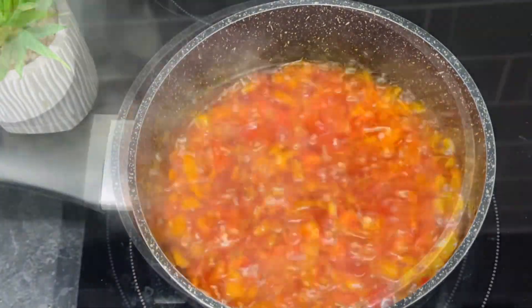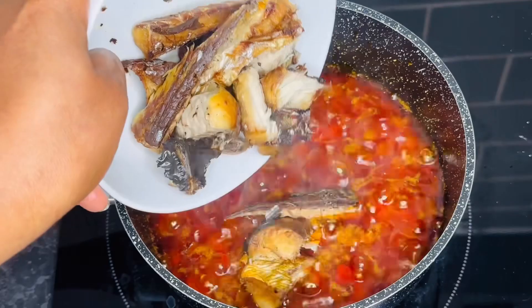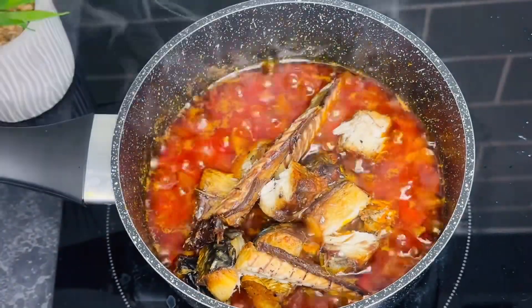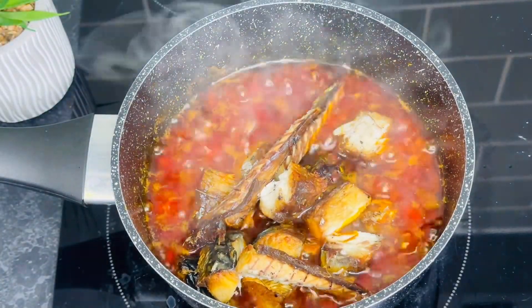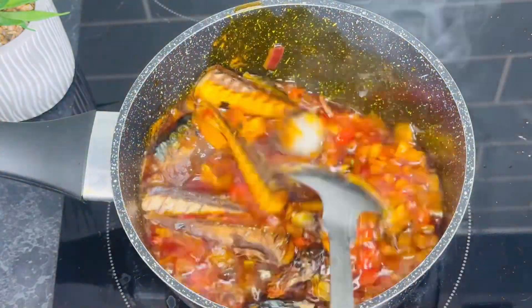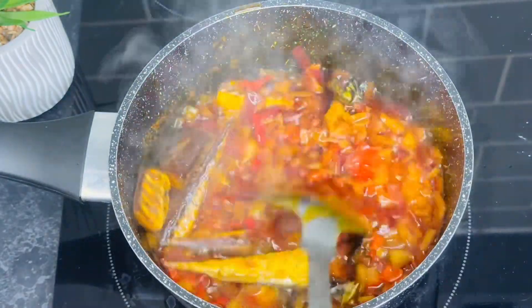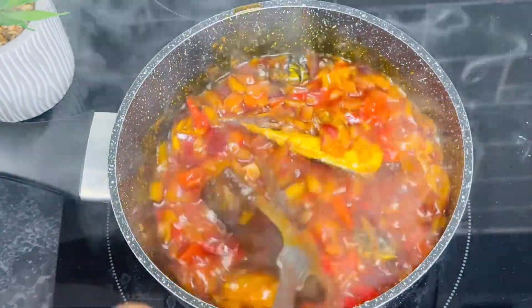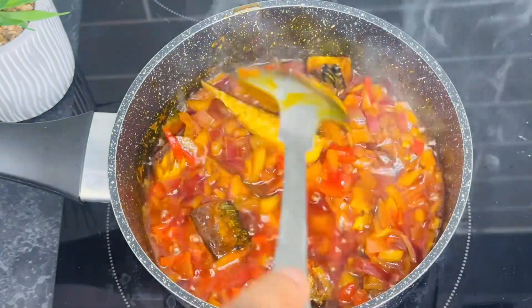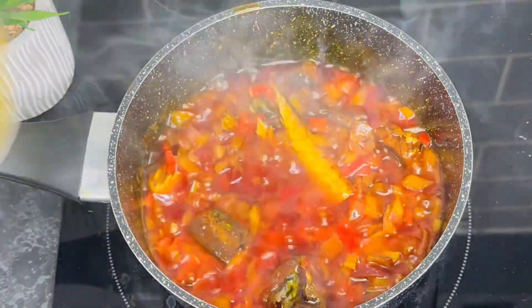Next, go ahead and add in your salt. This recipe does not need seasoning — just salt is okay. After that, go on and add in your deboned mackerel fish and stir. This is one of my favorite meals — try it, I tell you, you will fall in love with it.